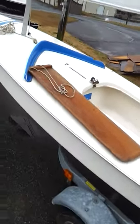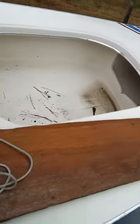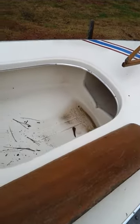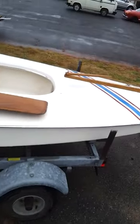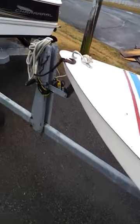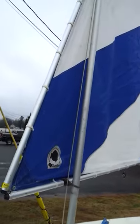There's the centerboard, it's also in good shape. No cracks or anything in it. The hull's nice, it's not all sun baked. Still has a good shine to it. Sail's in good condition. No rips or tears.